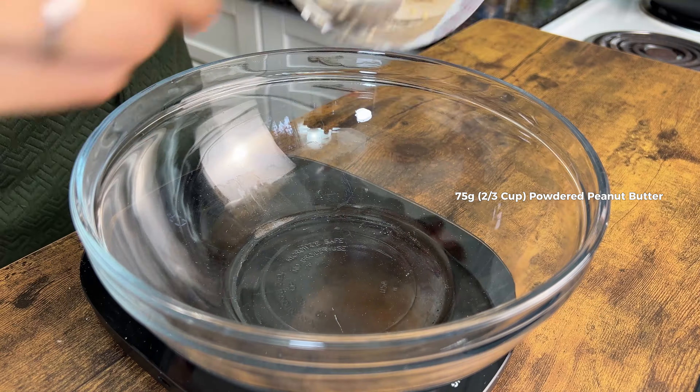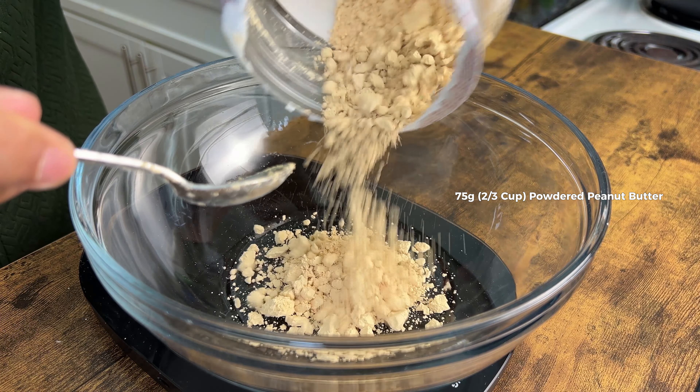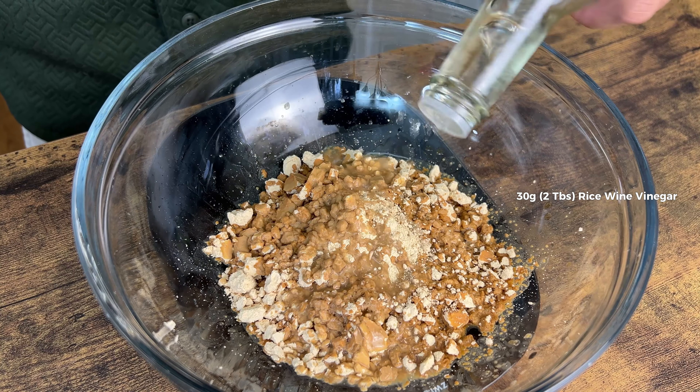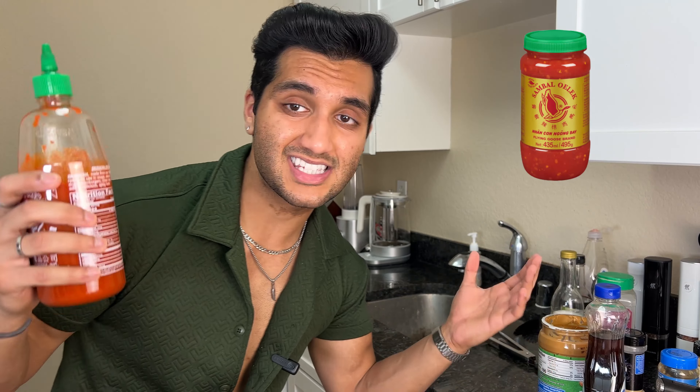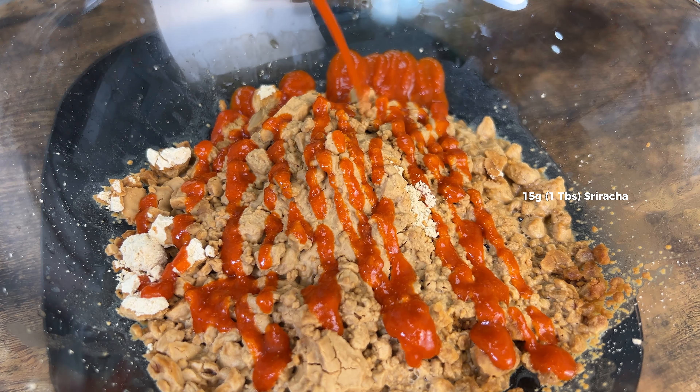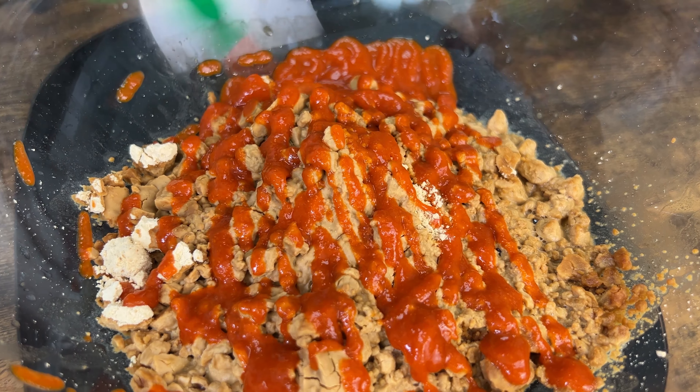Let's make the sauce first. You want two thirds cup or 75 grams of peanut butter powder, a quarter cup of soy sauce, and half of a quarter cup of rice wine vinegar. Feel free to use sambal oelek — it's sriracha that's unblended without the sugar — but I'm going to use sriracha instead. This is completely based on your spice tolerance. I'm going to use 15 grams or one tablespoon. Just kidding, I'm using a little bit more.